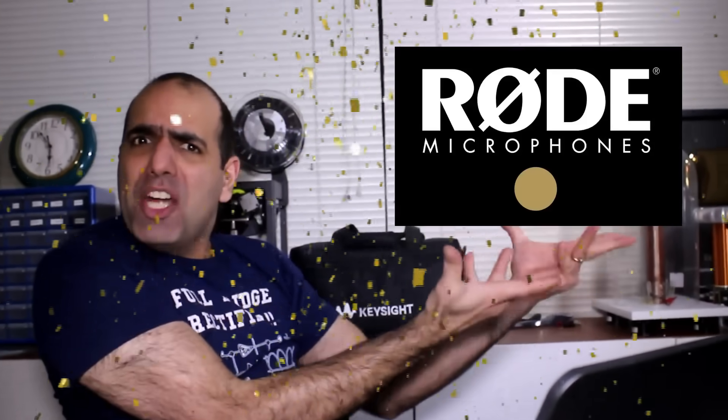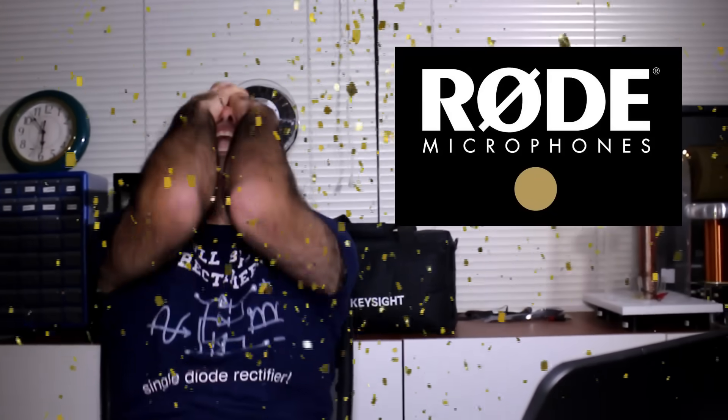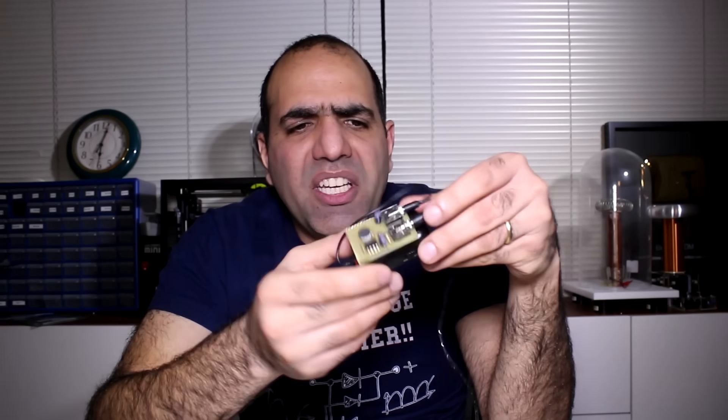Yes! This video is sponsored by Rode Microphones — the builders of the best microphones in the universe. They are sending me a shotgun microphone and a wireless lavalier. I guess I'll check them in the next video. But it's such a shame — if it wasn't for the latency, this thing was decent.